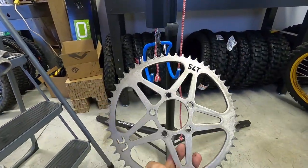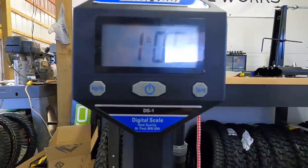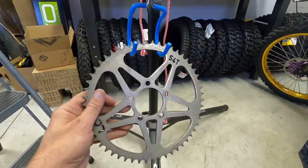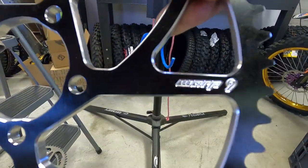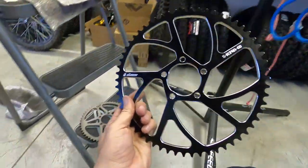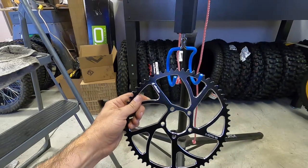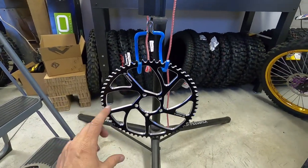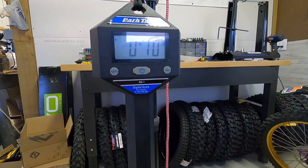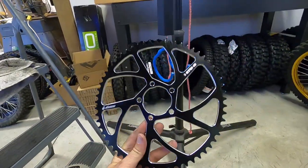One pound six ounces. So the extra teeth adds five ounces. This is a Warp Nine 60-tooth sprocket — a little bit unfair since the sprocket is actually larger than both of those, but wait till you see the weight. These are all 7075 aluminum — both Warp Nine and ours — and it weighs 10 ounces. That's crazy. These sprockets basically weigh almost nothing.